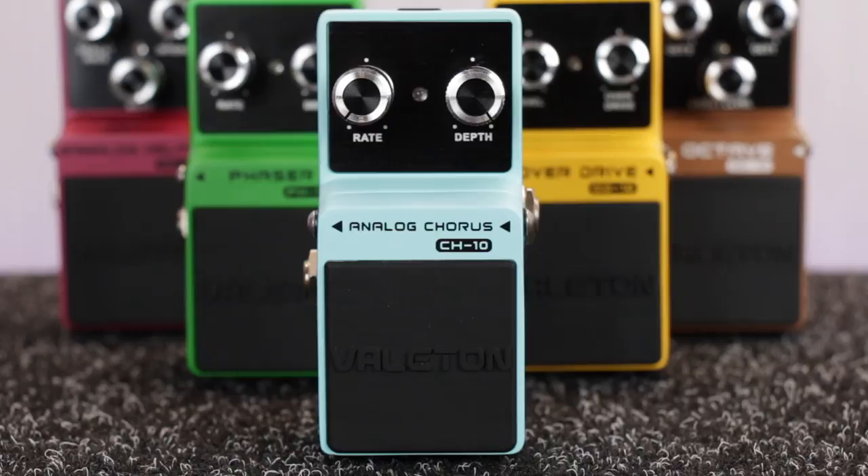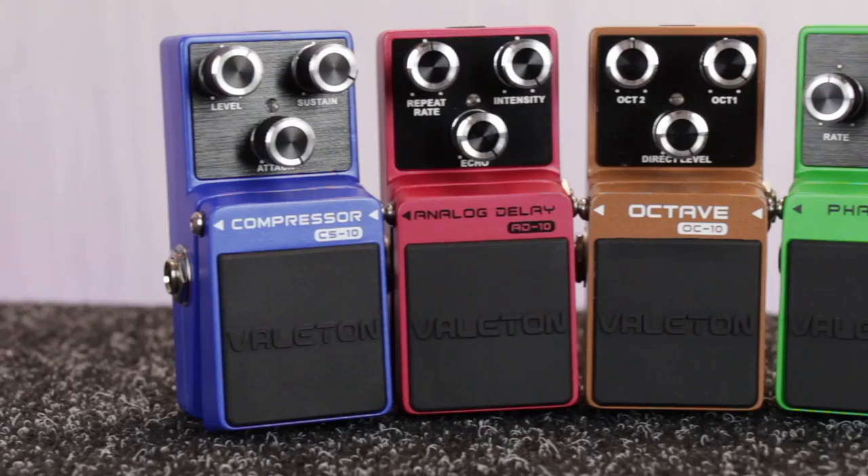Hi there, I'm Sam from PMT UK. You're watching our series on Veilton FX pedals, and today we're checking out the CH-10 Analog Chorus, part of the Veilton LOFT series.